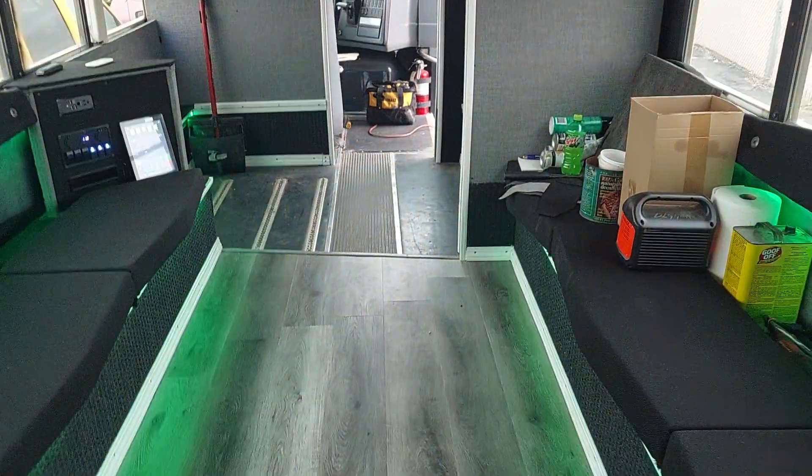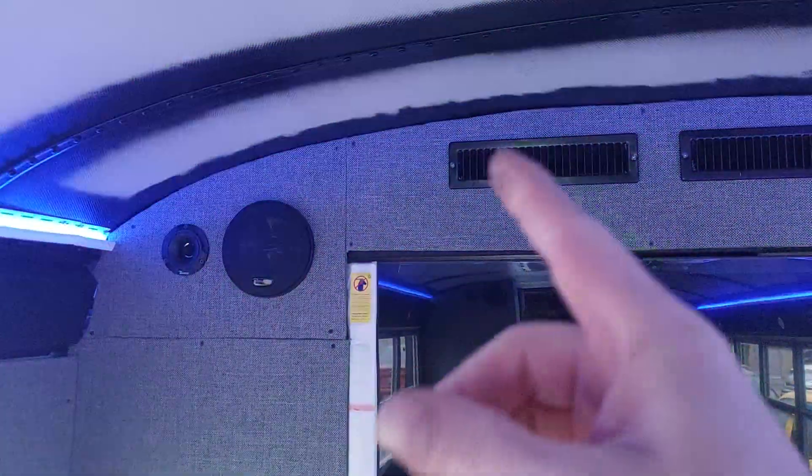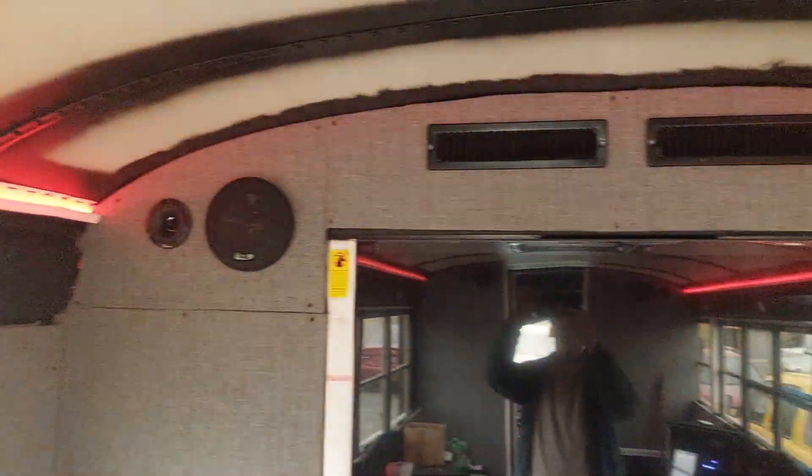Hey everybody, Digger coming at you with yet another party bus update. Let's whip it around here and show you what we got done. We've got all the LED lights figured out — we had a disconnect right up in there, just a plug that unplugged, but I got that all taken care of.